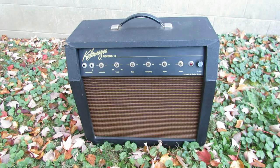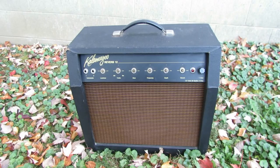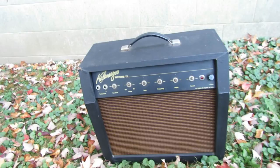Hello everybody, Brad with the Goodtologist here. In this video we're going to take a look at a mid to late 1960s Kalamazoo Reverb 12. The Kalamazoo Reverb 12, as the name indicates, is approximately 12 watts. It has two EL84 power tubes in the power section — probably actually closer to about 14 or 15 watts.